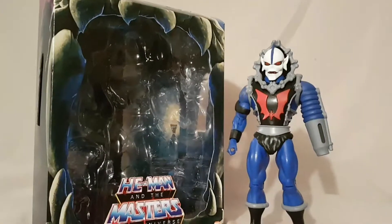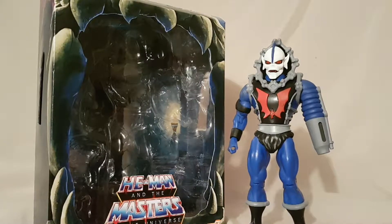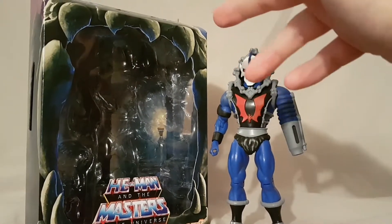What is going on everybody, matat222 here, today bringing you guys another figure review. Today we are looking at the Masters of the Universe Classics Hordak figure from Super 7. But as always guys, before we look at the figure,